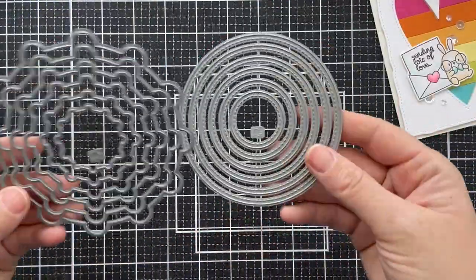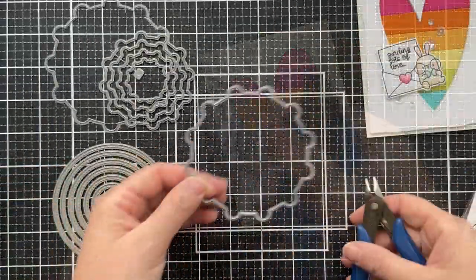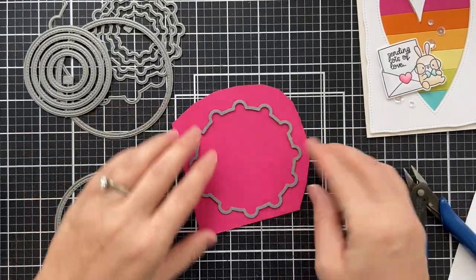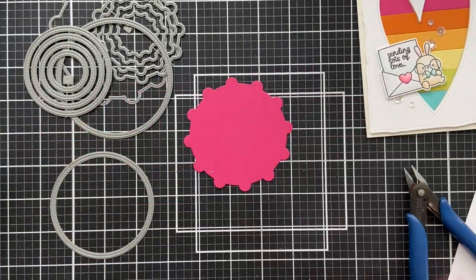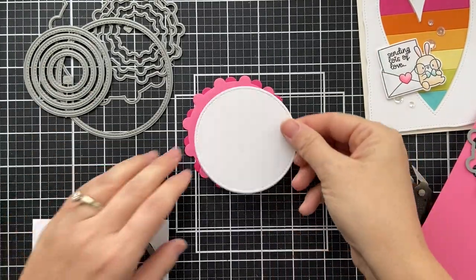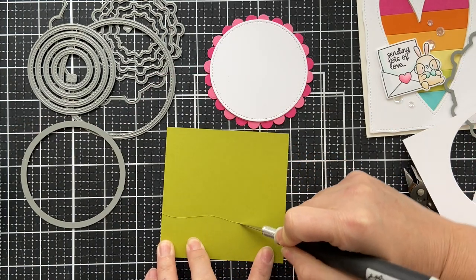Card number two uses another die set: the Combo Circle Creative Cuts. These give you a lot of different sizes of these flower builder shapes — for lack of a better word, they look like gears, but when you layer them up, it creates a cute little flower. I'm doing two shades of pink, and when you put them together, they create a daisy type image. These are both the second to largest of the dies in the set, so you can do a really large one or down to a really small one.